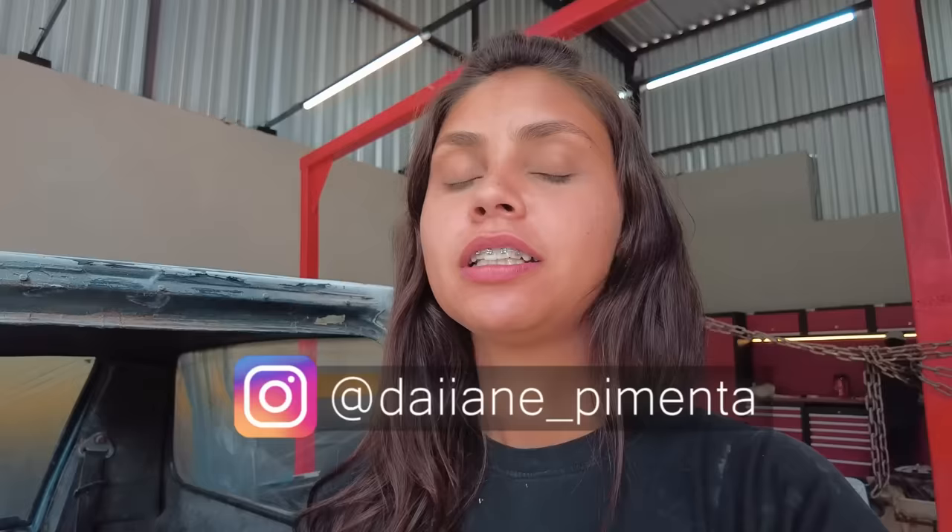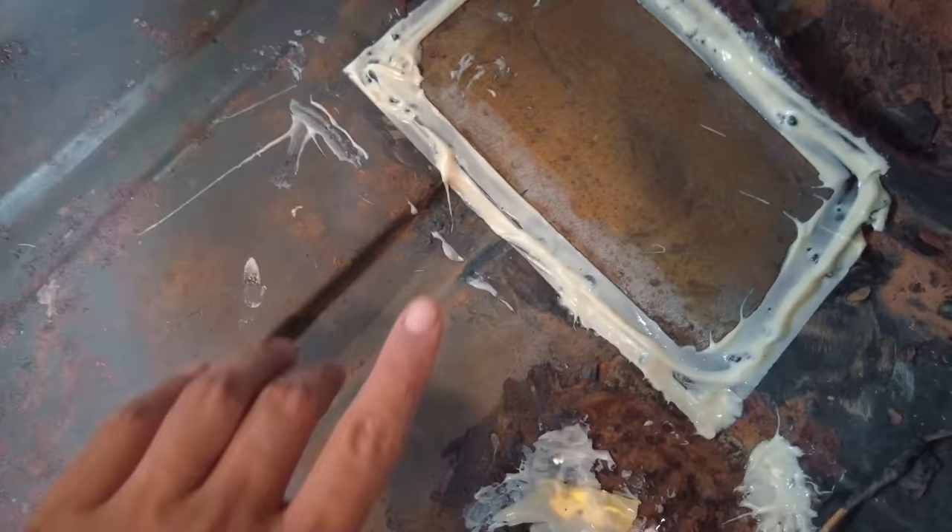Fala galera, Daiane Pimenta trazendo mais um vídeo pra vocês. A minha coxa de retalhos aqui ficou pronta, encaminhando tudo aí pra pintura, que hoje essa pintura tem que sair. As emendas que fizemos no último vídeo, no ponto de solda passei um KPO — vou esperar secar um pouco e jogar um KPO diluído no alho todo.